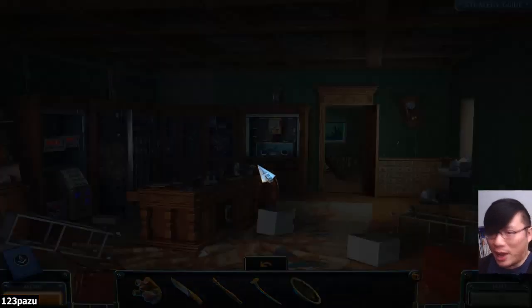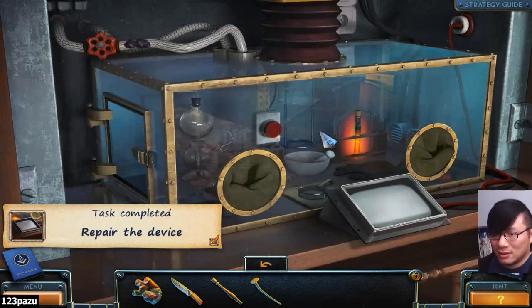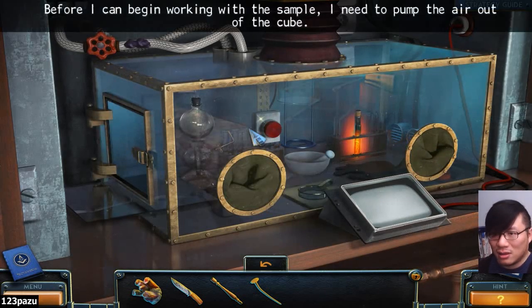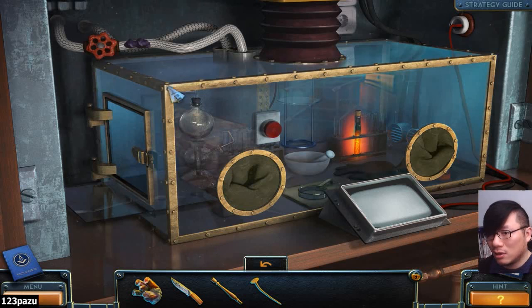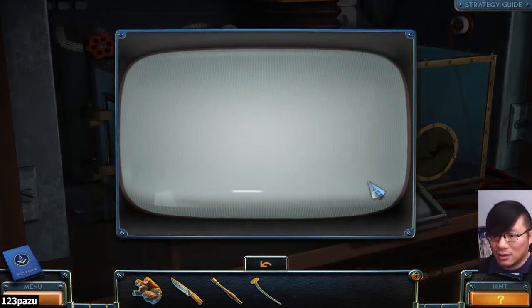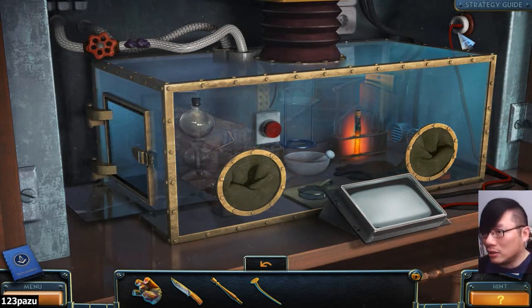We're supposed to fix the pipe. Yes, that is it. Need to pump the air out of the cube. Pump the air out using this. Where is the pump? The valve — is it working now? Place a sample of the virus in the lift. In the lift? A sample of the virus in the lift? What? What are you talking about? No.